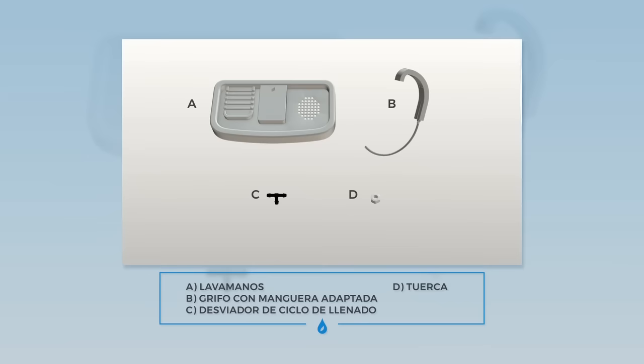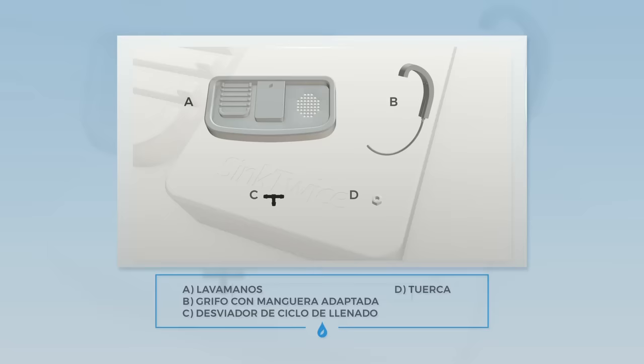Each Sink Twice unit comes with the following parts: a sink basin, a faucet, a nut, and a fill cycle diverter.